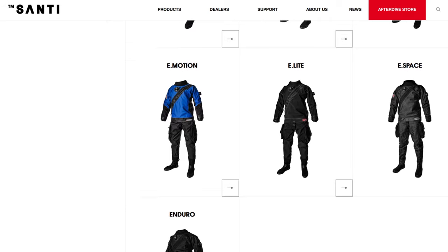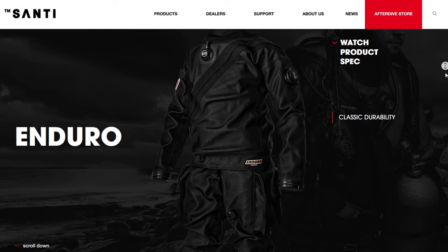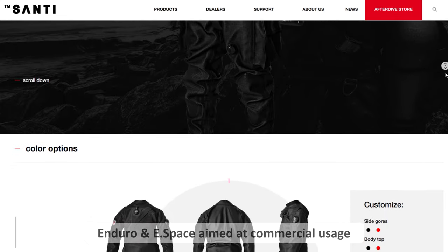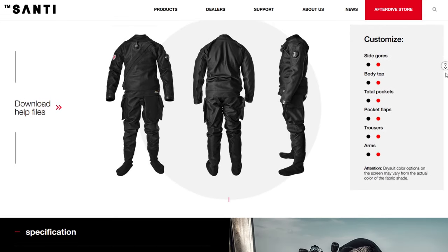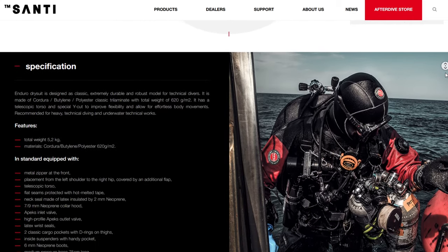Starting at the top end of the sheet, we've got the E-Space and the Enduro. These are Santi's first suits that they ever made, based off older trilaminate dry suits. They're very thick Cordura and not the newer cut we have nowadays. They're cut in a T structure, like a lot of older trilaminate suits, and are typically used now for military and commercial purposes because they're pretty much bomb-proof. For us as divers, it's nice for instructors wanting bomb-proof dry suits, but with it being an old material, there's not all that much movement or flexibility.